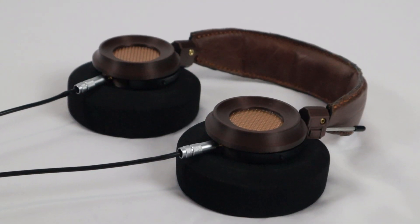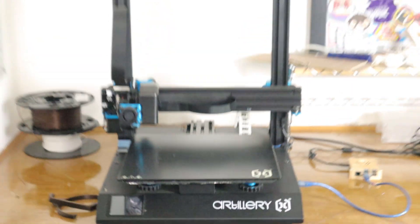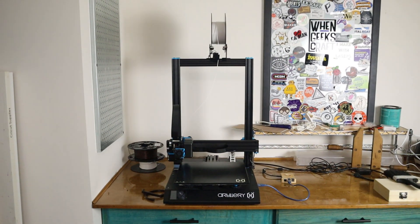My love of headphones brought me from modding, now to making. Using our Glowforge laser cutter and a 3D printer, this is how I built headphones from scratch.